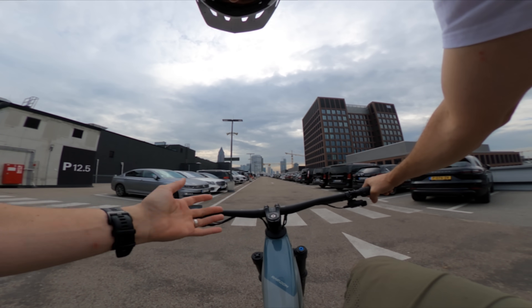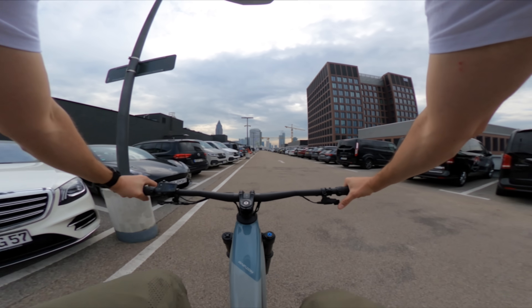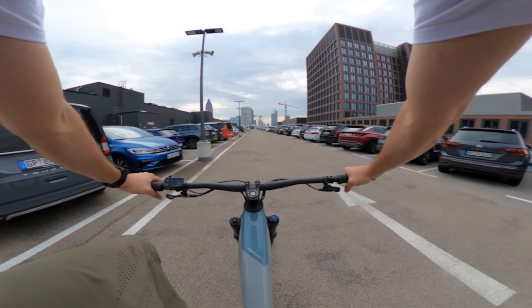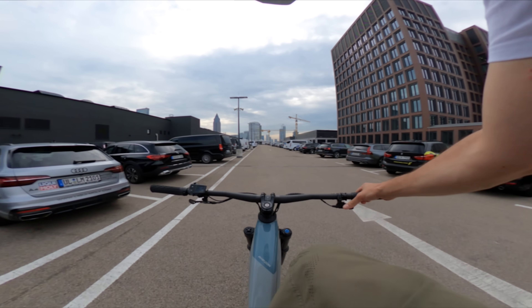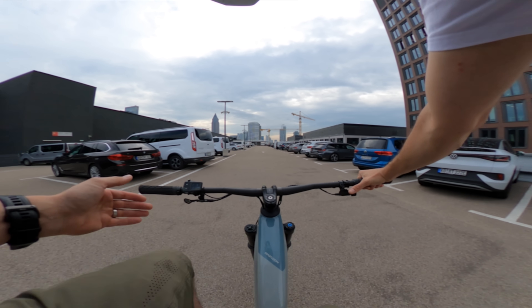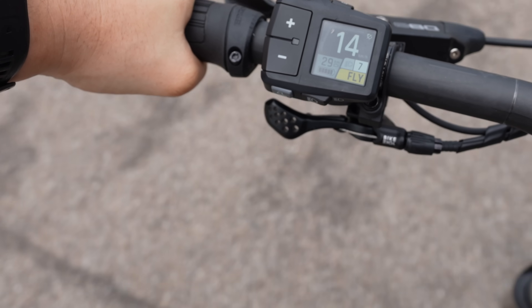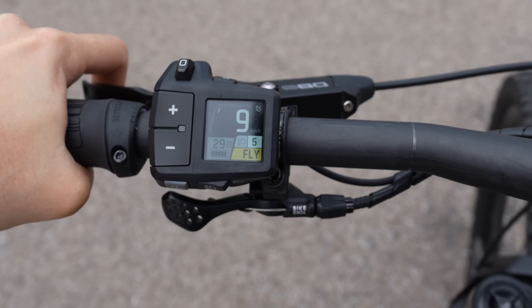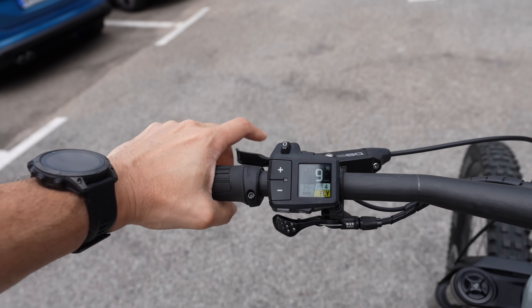I'm going to show how the gearbox works — burn through it as quickly as I can and really stress this system out. Starting in gear four. Between gear four and five there is a bit more of a clunk — that explains why the default is gear five. But between five, six, seven, and eight it's smooth as silk, incredibly smooth. I can barely feel that I've shifted. As I slow down it automatically changes: six, five, four. You get used to this. This is auto shift.